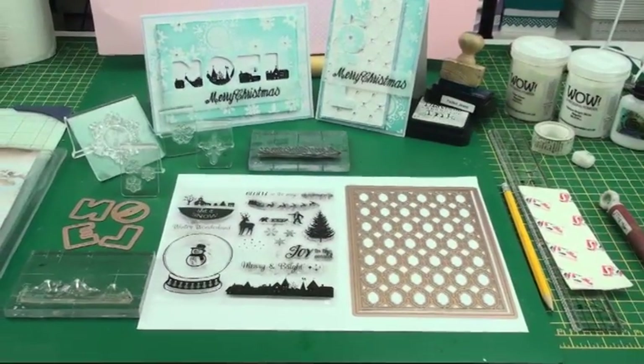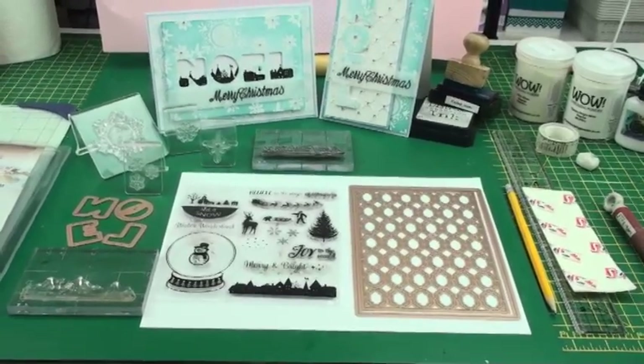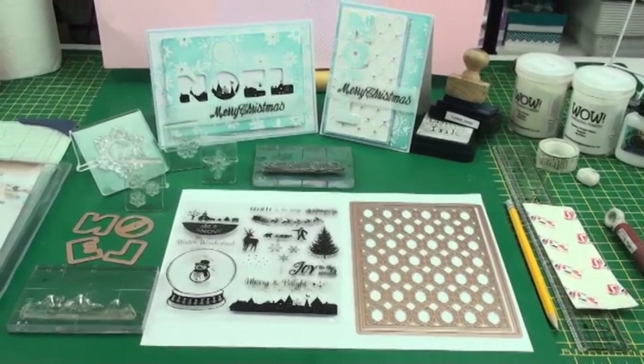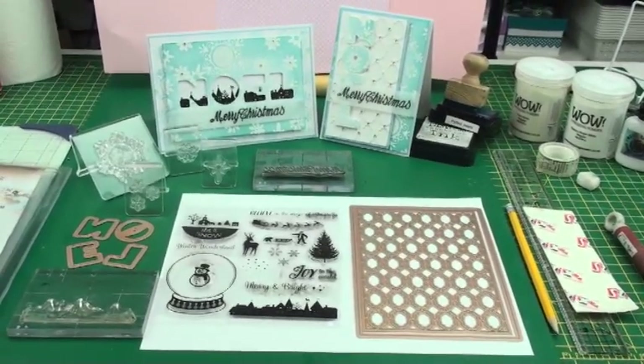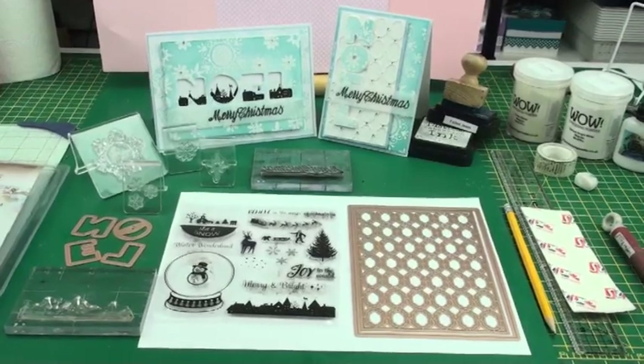Hi everybody, it's Christina from Card Making Magic. Today we're going to make two cards using an alphabet set of dies, and we're going to use the negative and the positive parts that will come from this die.